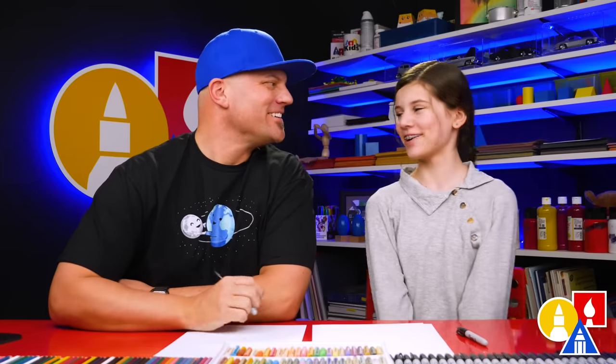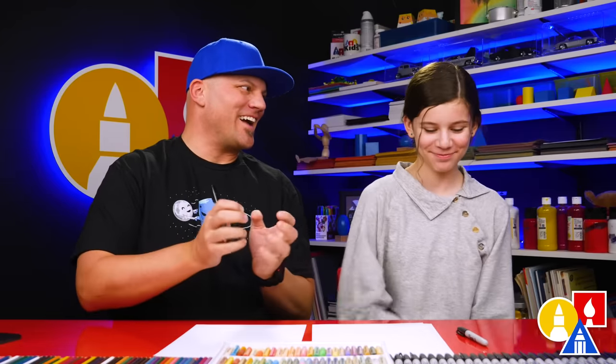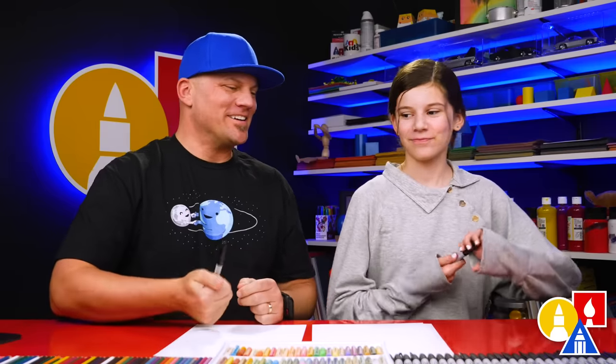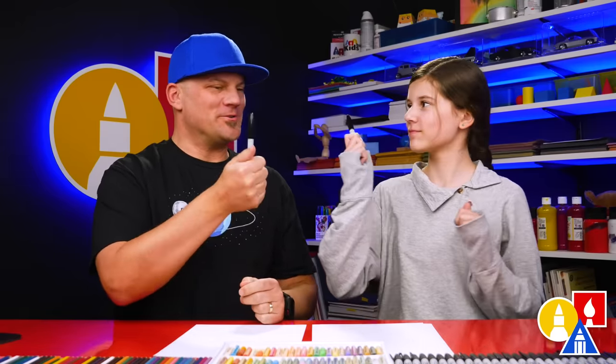Hey Hadley, what are we gonna draw today? A lion corn — a mix between a lion and a unicorn. It's gonna be really cute. We hope you're gonna follow along. You need your drawing supplies. We're gonna use markers.